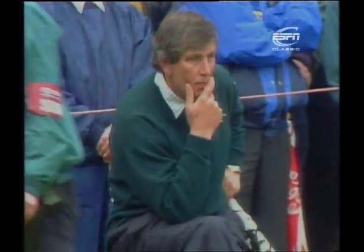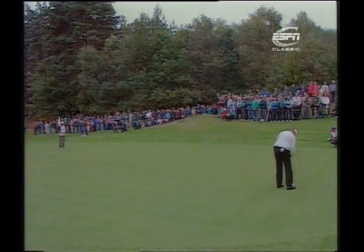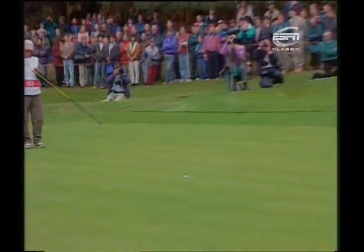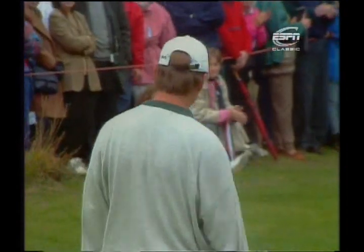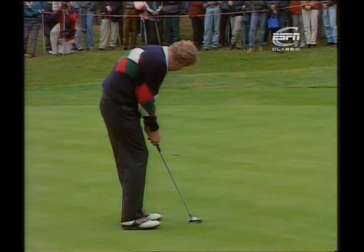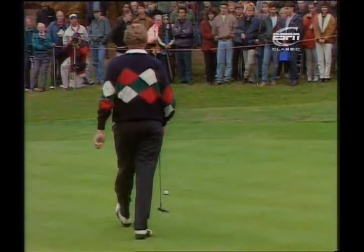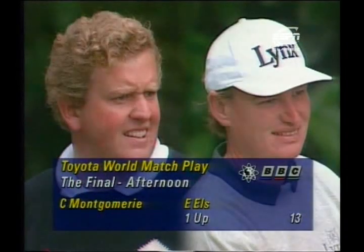There's Ernie Els's father enjoying this final — perhaps a little anxious, his son only one up. Els is putting for three but from long range. So the door is opened for Colin Montgomery to square the match. If he could just do that psychologically, it might give him the boost he needs for the closing holes. He's aiming away to the right — it starts to go downhill — but he's left a number of putts short today, not hitting them hard enough. So Ernie Els remains one up as they move on to the short 14th, the 32nd hole of the final.